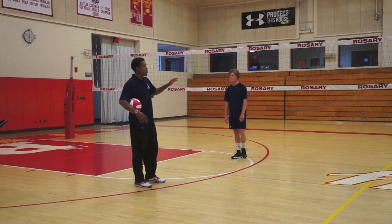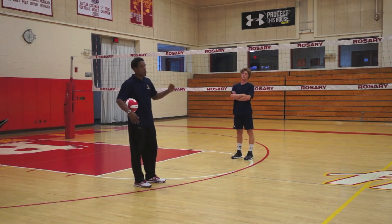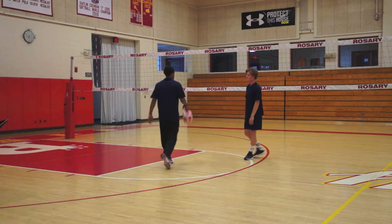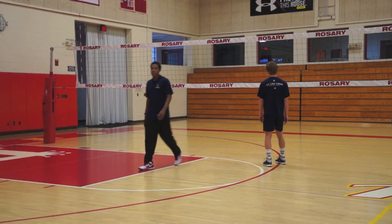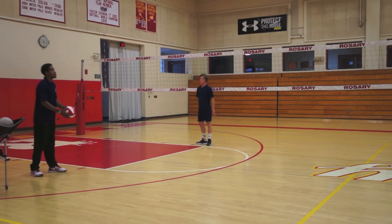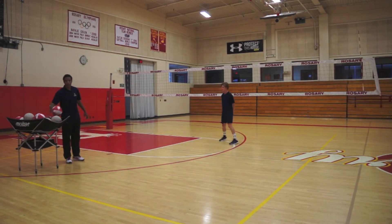When we're in-system, whatever our tempo is going to be, whatever kind of shape it has, once we go medium we want to add a little bit more height and a little bit more speed. So if an in-system pass is going to look like this to us, then we want our medium pass to be a little bit higher and faster. Cole's going to demo that for us.